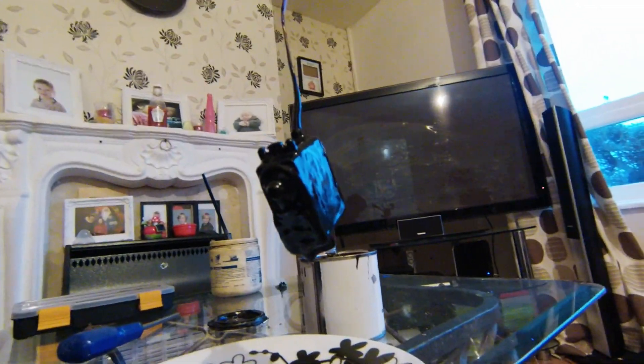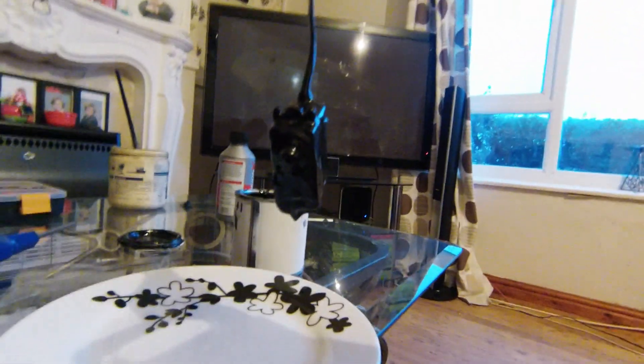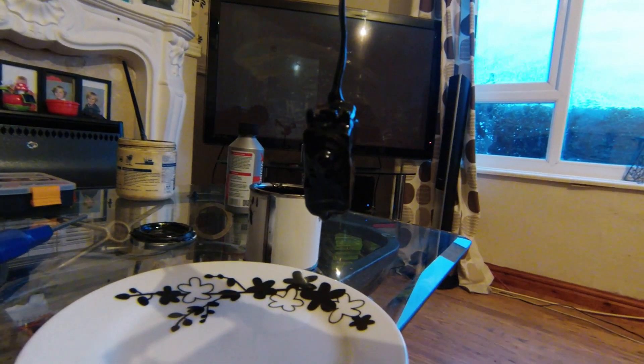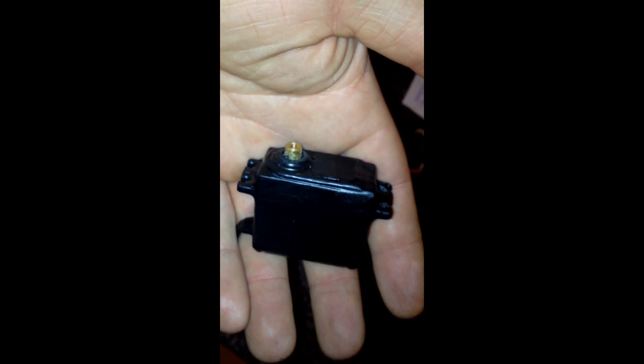I've hung it on the tripod for now. As you can see it's already starting to form a skin. I'm going to dunk this twice because the UK plasti-dip isn't as good as the American stuff. Leave it to dry for a couple of hours — once it looks dry it probably won't be fully cured, so you need to leave it around 24 hours. And that's it — it's now 100% waterproofed.